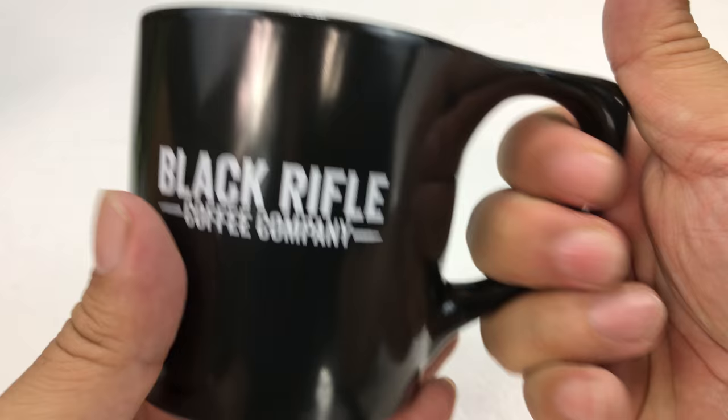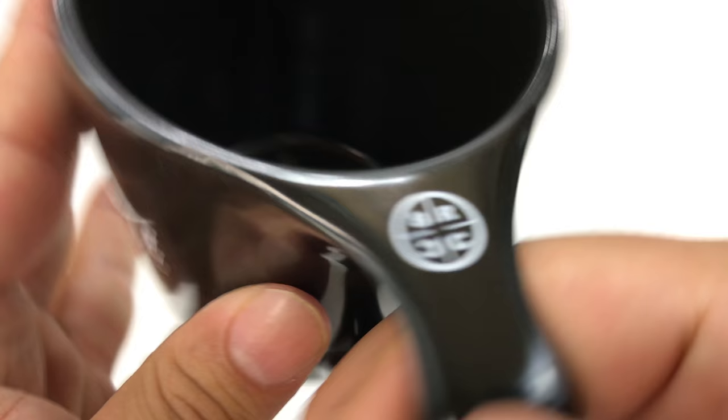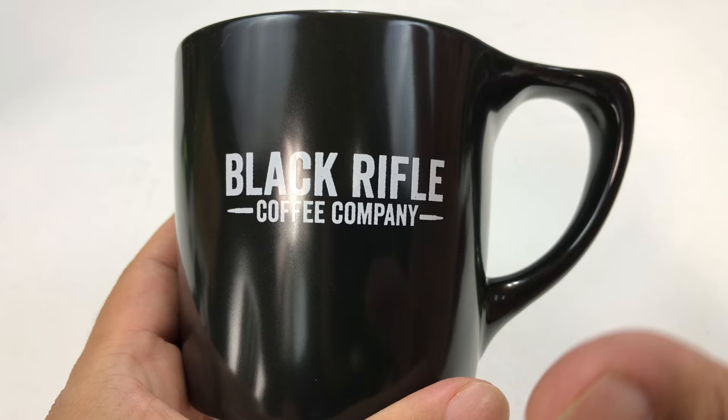It's actually fairly small — I mean, it's typical coffee mug size, but it's kind of an interesting shape. As you can see, the handle is molded into this flared out top piece here. It has the BRCC logo on the top too. It comes in two different color combinations: black with white printing, and white with black printing.